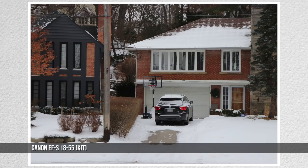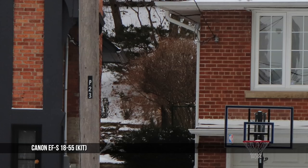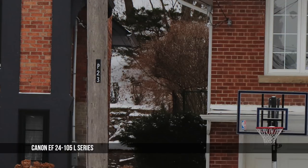The kit lens is fine, but comparing the kit to the Canon 24-105L, the clarity and definition discrepancy is clear. I understand cost and weight can be issues, but this camera can do better than this lens.